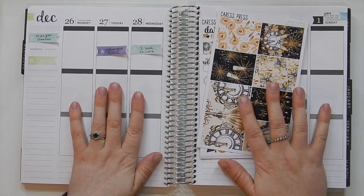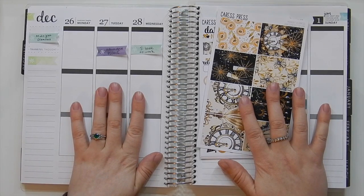Hey there, it's Katie. So this is going to be my plan with me for the week of New Year's Eve and New Year's Day.